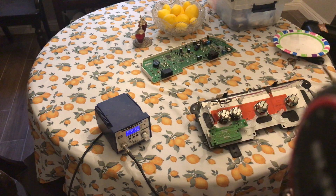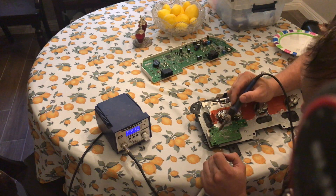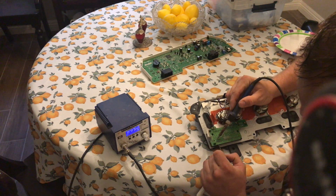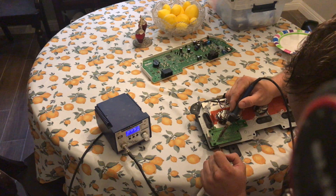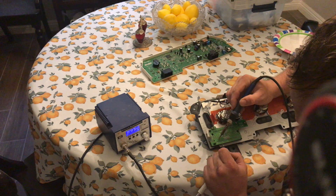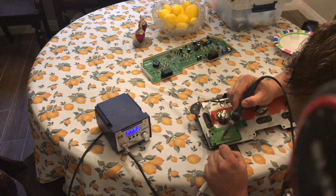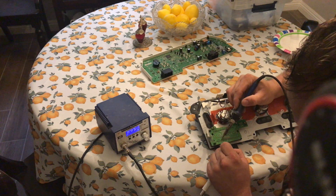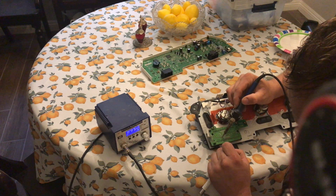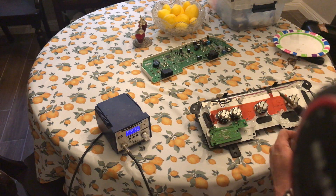I know I'm shaking my extra solder off on just an old paper plate. Normally I'd use a tip cleaner that I can put this into — we'd clean up the tip and reflux and retin it nicely. But as that's not with my soldering iron right now and I don't want to go looking for it while I'm in the middle of this, I'm going to go ahead and just keep on going.